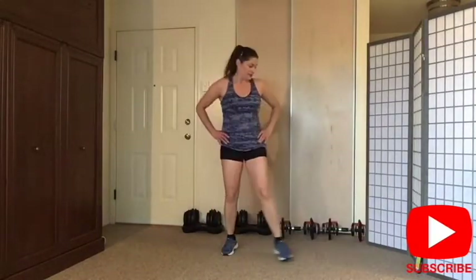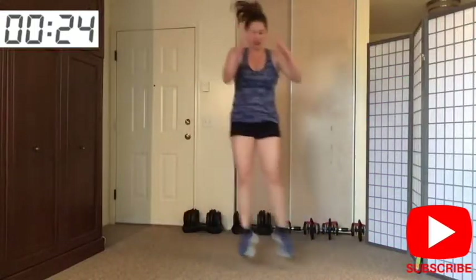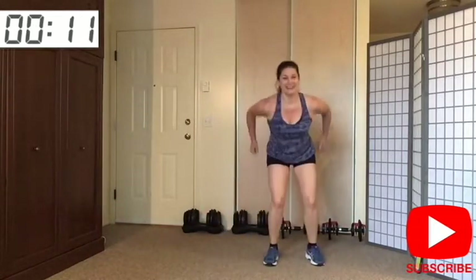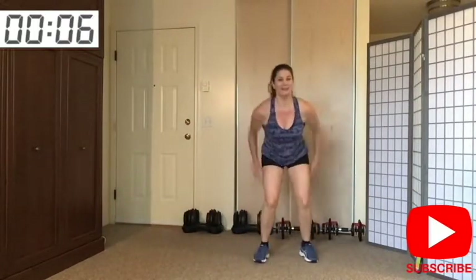Ten second break — ready, go! Jump each side — again, thirty seconds. When we travel each side we're working right in your hips. It's good to travel forward and back, side to side. Good job guys — almost there, keep going. And release — march it out. Grab your water — we'll do it again for the second time. Let's go back to squats, guys.